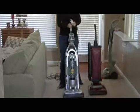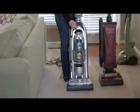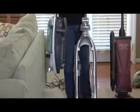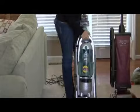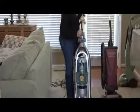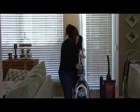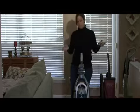This vacuum is specifically made for pet hair, so it works really well also. It detaches so you can carry it around the couch, and it's got these cool attachments that are just for pet hair — like the turbo brush. They name it all these cool names, but it works really well, it works great for pet hair.